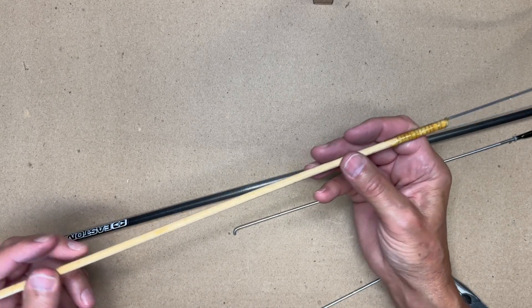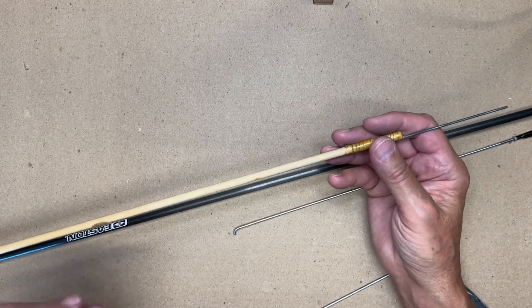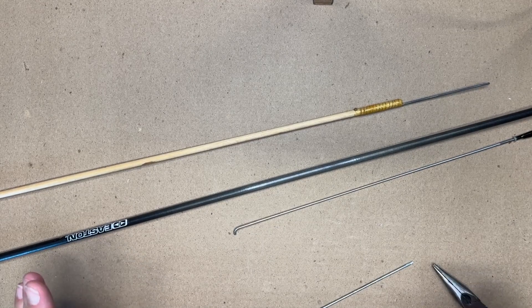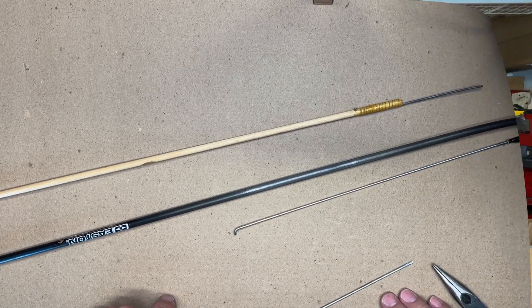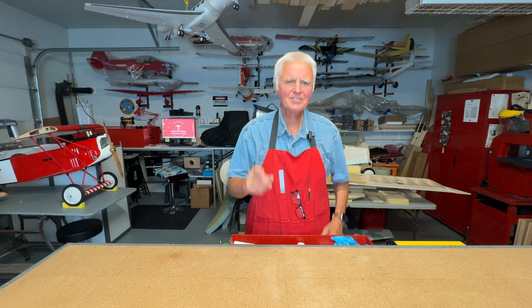They work great in smaller models — yes, they're not as light, but generally speaking a very easy, effective, good way to make pushrods. I hope you find that useful. If you have any questions or comments, I always welcome them. If you liked the video, please select like and subscribe. Thank you for watching and we'll see you soon.